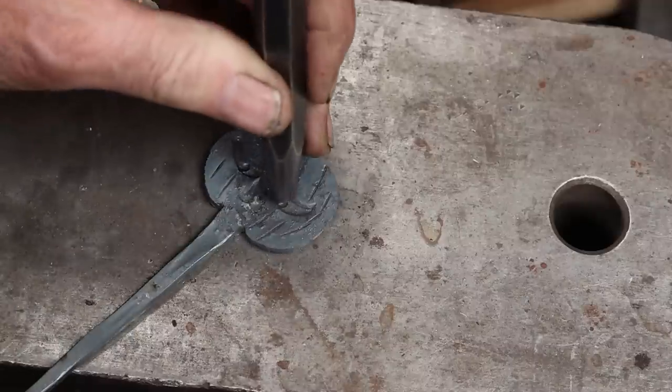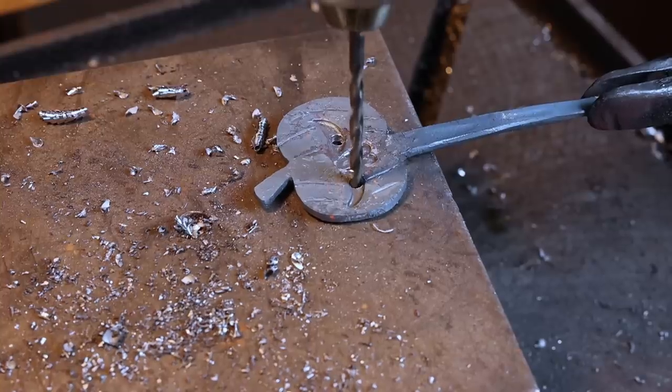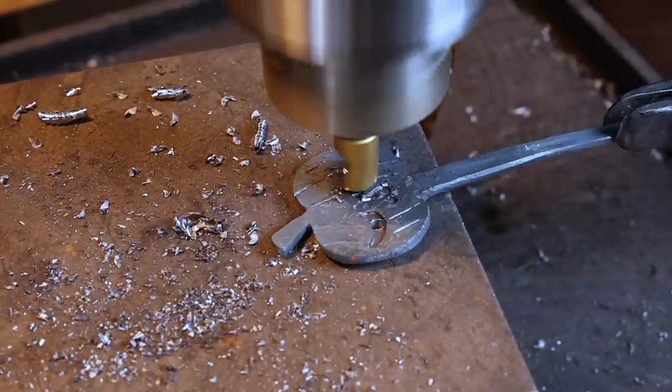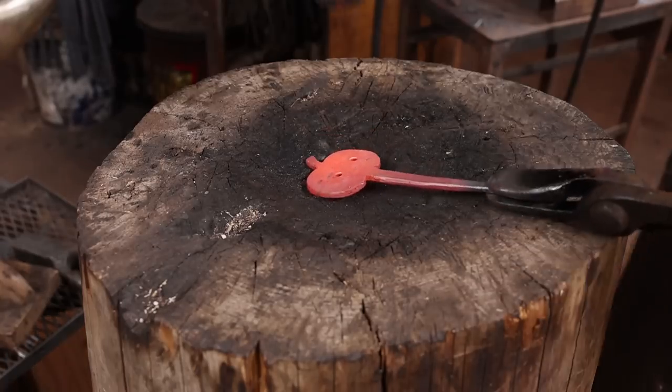Now I'm drilling right into the eyes for the mounting screws. That way they become part of the feature of the eyes, and it just depends on whether you use a flathead screw or a roundhead screw, what that's going to look like.